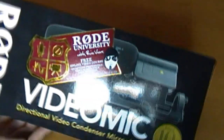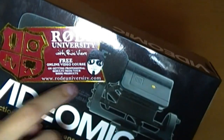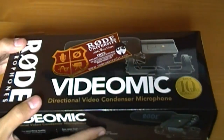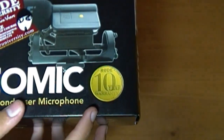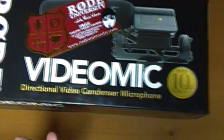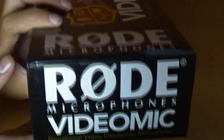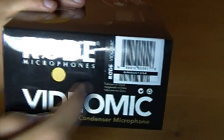So let's get started with the box. On the front right here, it tells you a website you can go to for tips to make better videos. Also, there's a 10-year warranty for the video microphone. On the side, it says Rode Video Microphone. On the back, it has some things about it.